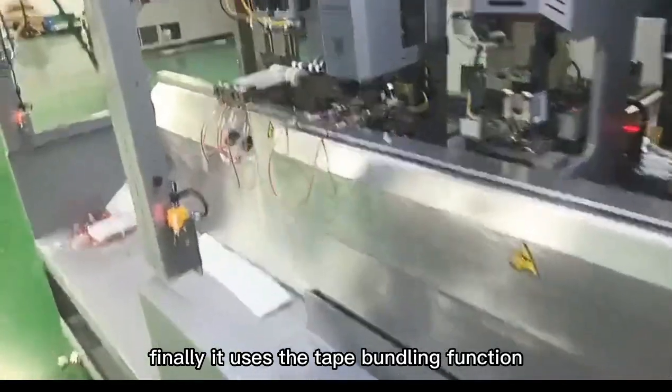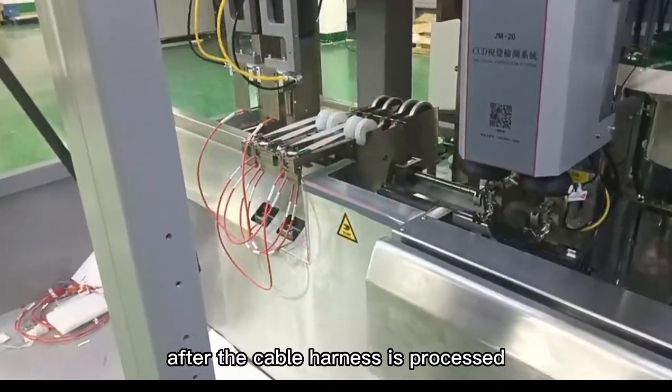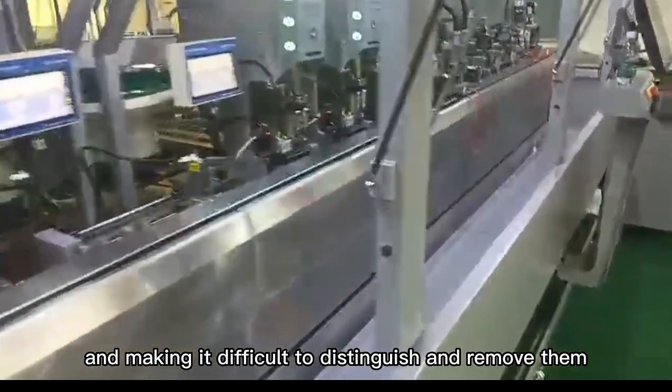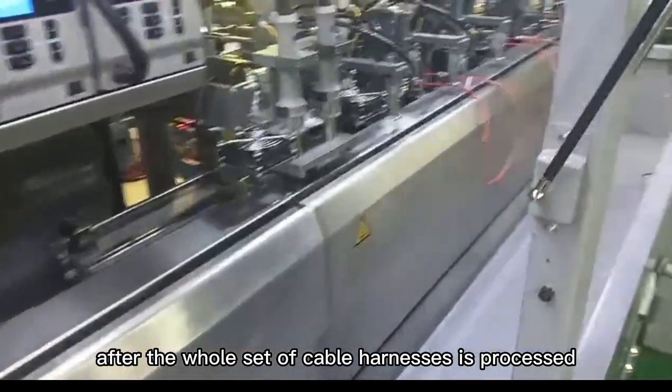Finally, it uses the tape bundling function. After the cable harness is processed, it can grip the processed cable harnesses to avoid mixing them together, making it difficult to distinguish and remove them after the whole set of cable harnesses is processed.